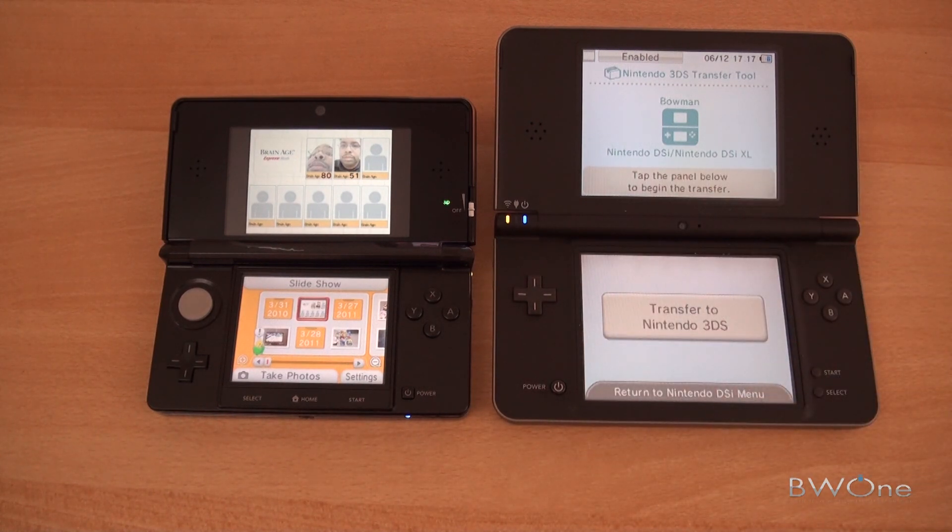So that is the 3DS transfer tool. You just have to know that some things won't transfer over — some software and DSiware games won't transfer. Nintendo has a list of certain software and DSiware games that won't transfer, but they did say a lot of them should transfer over to your 3DS. This is Bowman from BW1.com — subscribe to our YouTube page, follow us on Twitter, become a fan of our Facebook fan page, and check out the write-up on this. Always remember to live your tech world in high definition.